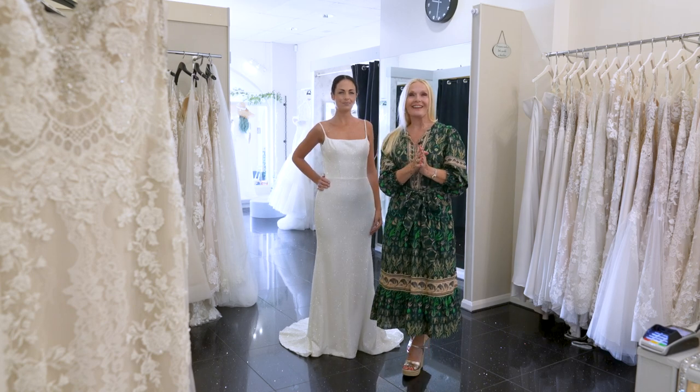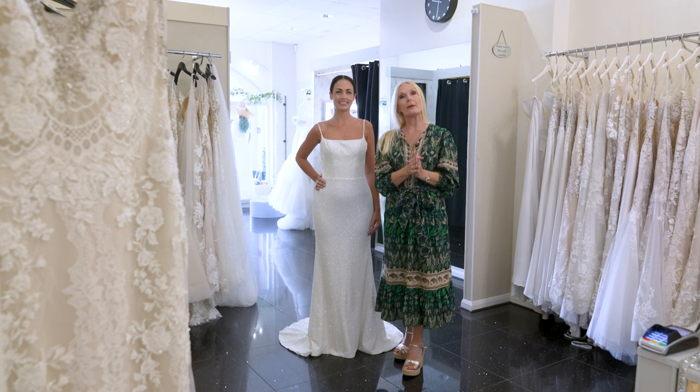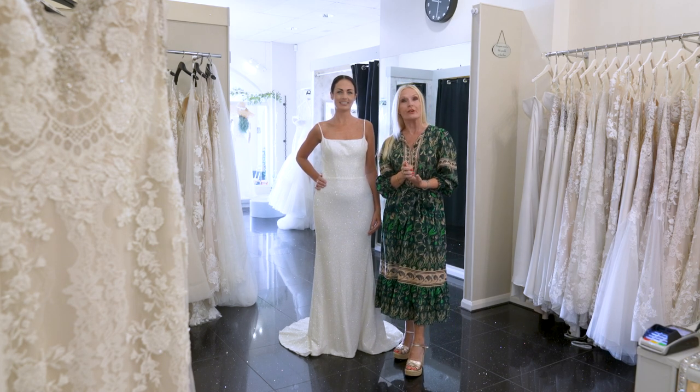Hi everyone, it's Laura again from Bellissima Weddings. Today I thought I'd talk to you about wedding dresses and what you can do with them.